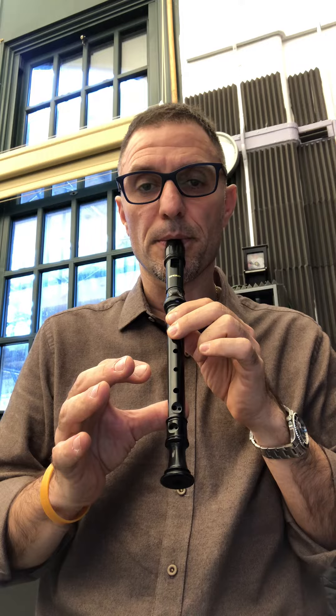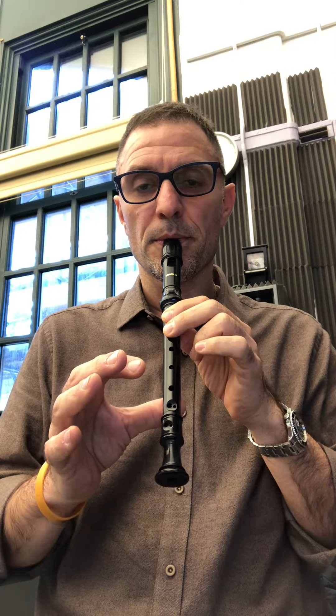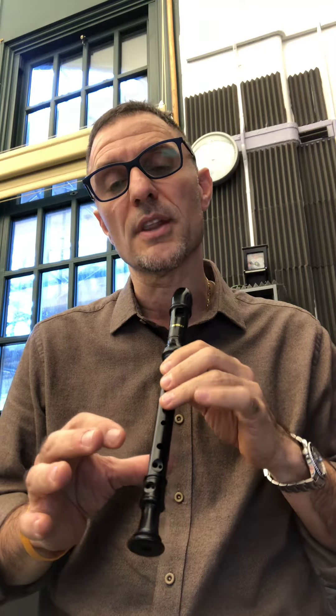Number three is basically dropping the ring finger on the third hole — left hand, with the thumb in the back. It's called G, on the second line of the treble clef. The treble clef tells us G is on the second line. Here it is, ready.